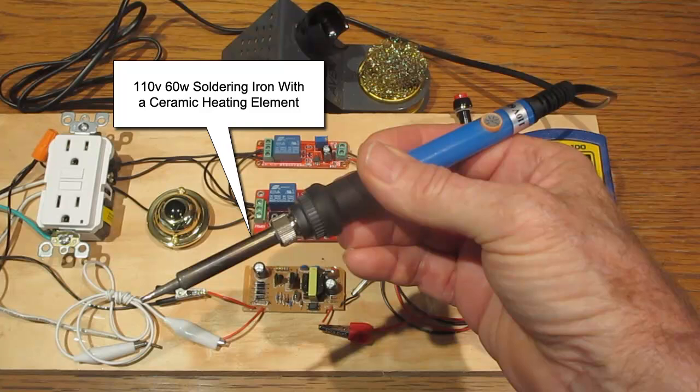Although the lowest position on the dial is 200 degrees, the actual temperature of the soldering iron was 351 degrees.